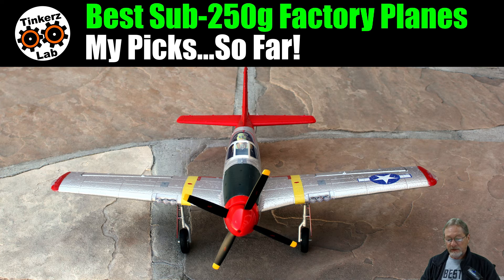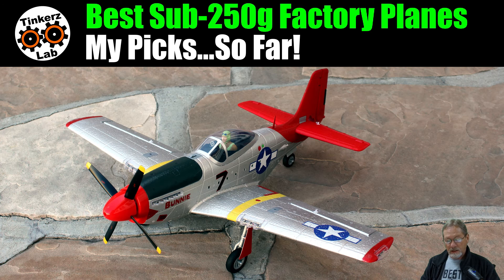The only thing I had to do to this plane was change the prop, and it is much higher performance with the new prop. I modified the spinner to fit it — that's the only modification. It performs well with the stock four-blade prop, but when you're ready for higher performance, check the playlist for this plane for the prop I used. There are also links to those props in the show notes.